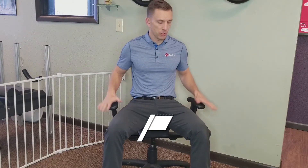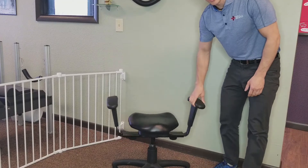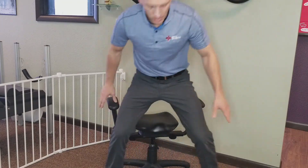Hey everybody, Dr. Jacob Fletcher here at WellBeings Chiropractic. I wanted to show you about our wobble chairs today. This is usually something that we have folks come in and do before the adjustment, sometimes it's after the adjustment. What you'll notice is that when you go to sit down, the chairs move around and they are unstable — they wobble. That's why we call them a wobble chair.